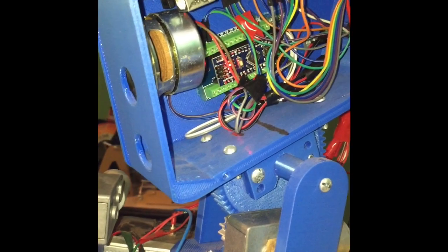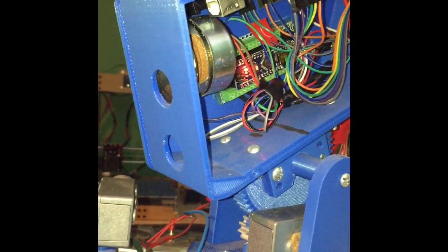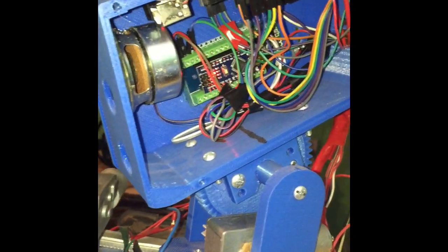Hello everyone, welcome back to SilverOctagon Technologies. In this video I'm going to be demonstrating SD1's voice.